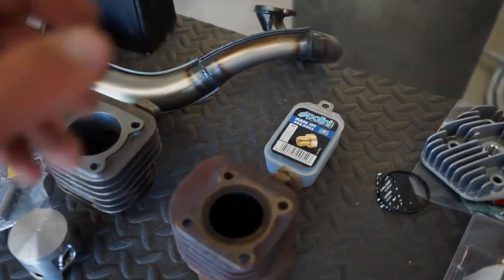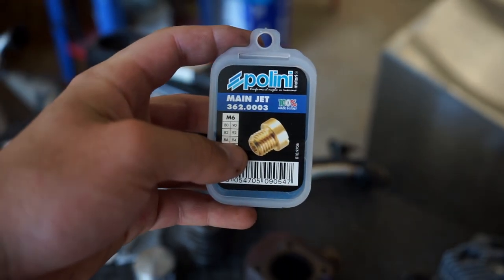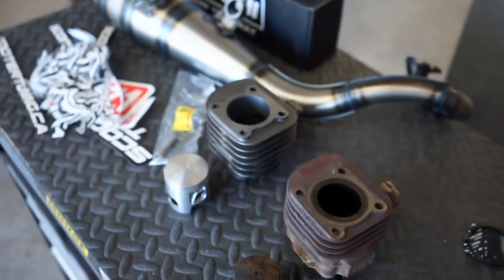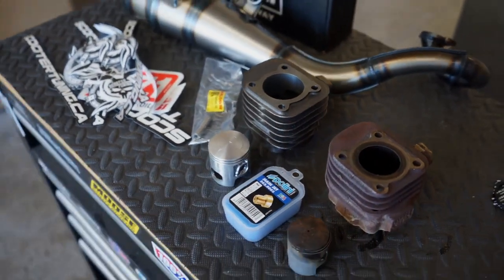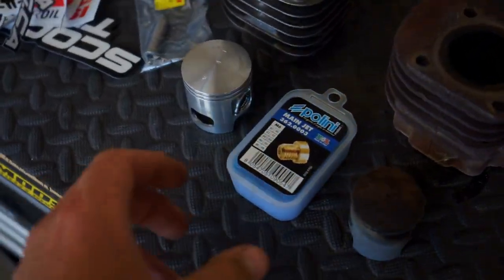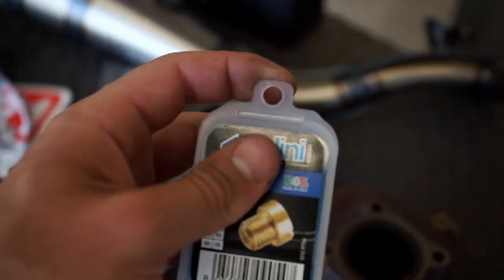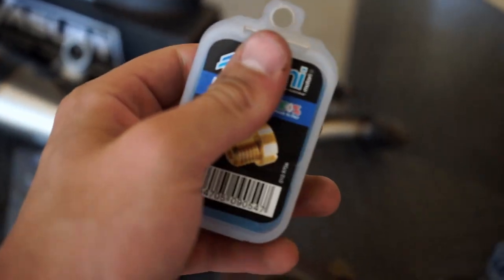We're going to put a new jet kit in there. You're going to want to put a new main jet in there, a bigger one, because you don't want to lean it out. Leaning means you're not going to have enough fuel for the cylinder — it might run right, but you're going to end up frying this thing when it gets super hot. We're going to go up about 10%, and based on my research, they said to use an 86. This is a 6mm jet, so we're going to slap this in there. The kit comes with a bunch of different jets, but we're going to use the 86.